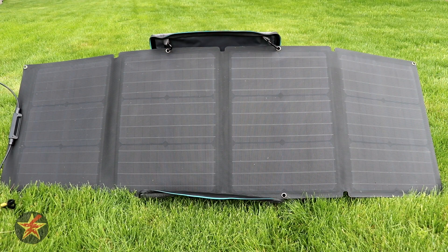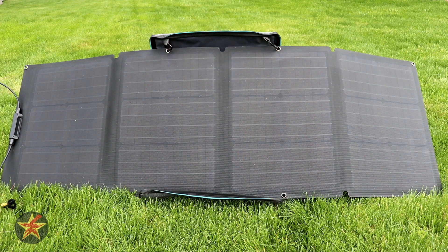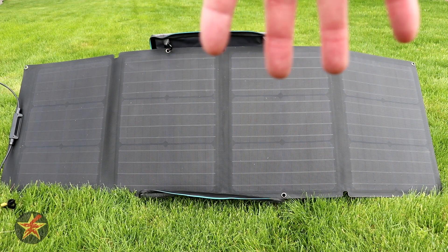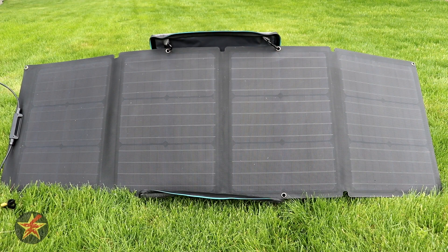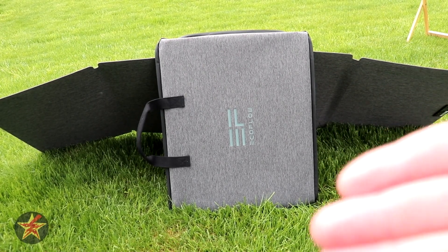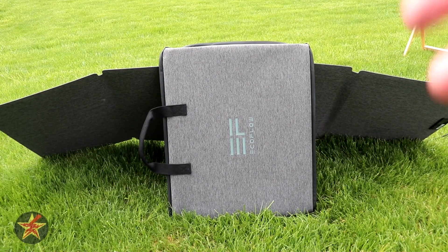One thing I don't particularly care for is the stand. The top part of the case has a hard stand so you can prop it up, but underneath it's just flopping around. You only get one hard kickstand, and the wings on either side flop loosely — it really needs a small fold-out wing on each side to keep things pointed where you want. That said, you can find workarounds: I put my River Pro behind one of the panels to keep it out of the sun and help prop it up. The metal grommets also let you position it as needed, but if you're trying to catch peak sun and tilting the panel, be prepared to deal with those droopy wings.